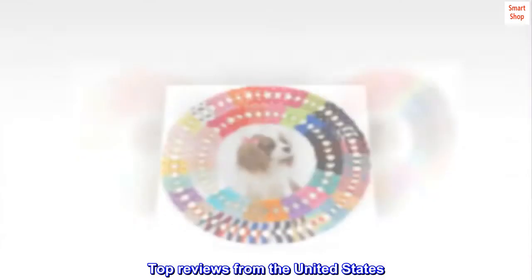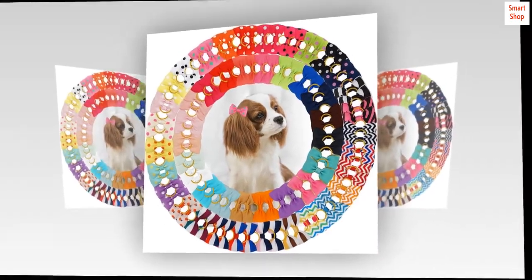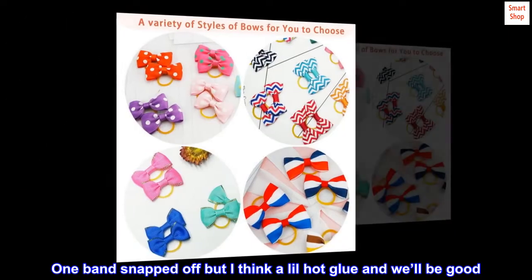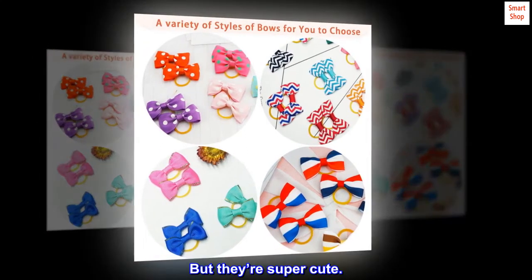Top reviews from the United States: Cute. Wish the rubber bands were black, but they work. One band snapped off, but I think a little hot glue and we'll be good. But they're super cute. They work.